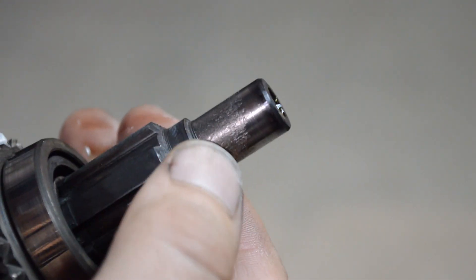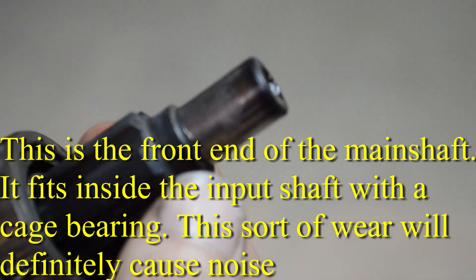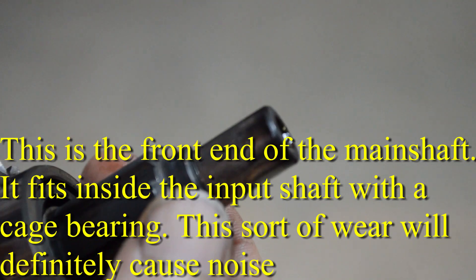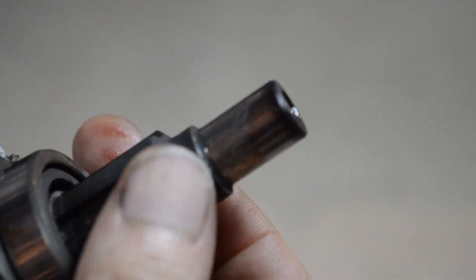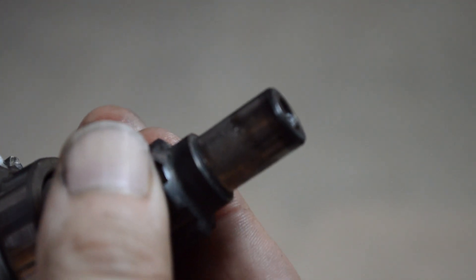After getting everything cleaned up, right here you can see just how badly that's scraped up. And as I mentioned, I was getting a noise on the transmission. This is why.